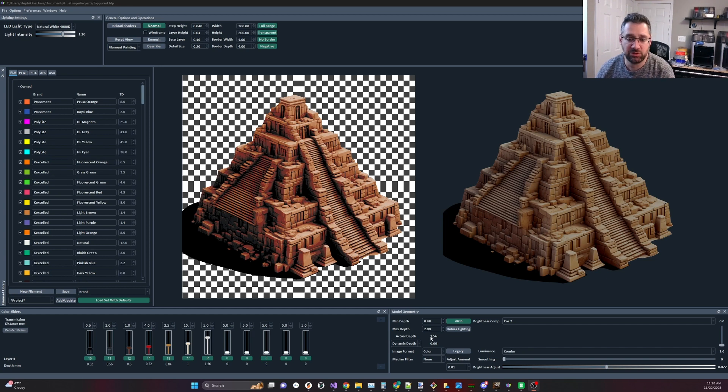Even more common is someone who knows what the actual depth is and says it's two, three, or four layers short, or it's 50% shorter. The first thing you need to check: did you resize it in the slicer? If you scaled it in the slicer — especially if you scaled it down and didn't scale it non-uniformly — then the Z is scaling along with the X and Y and everything's going to shrink.